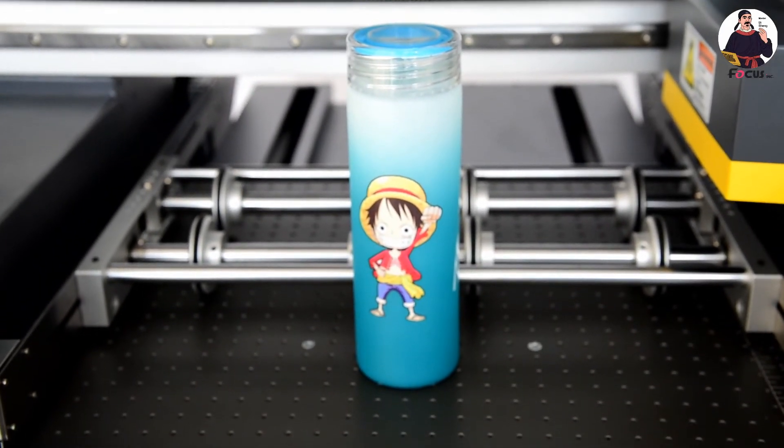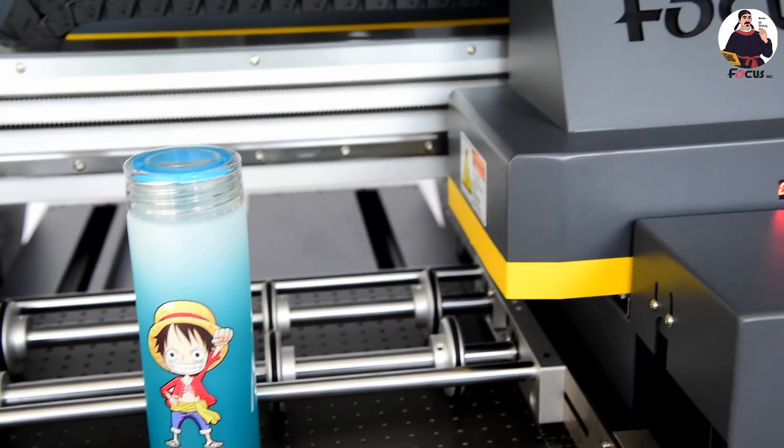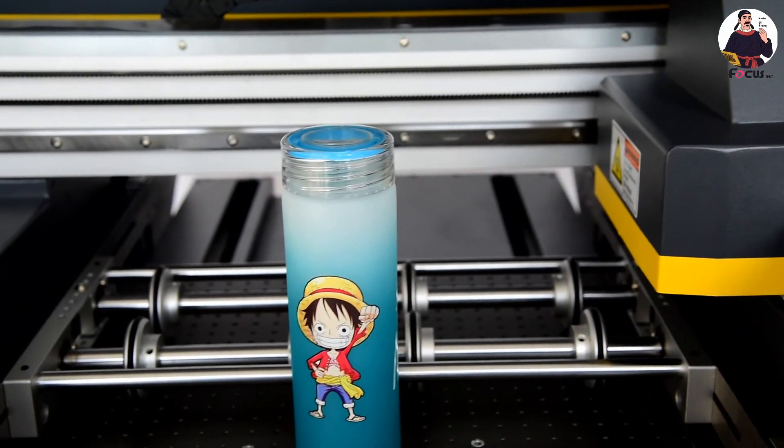So this is the procedure for printing on a bottle. You can see the video from Focus Alpha Jet UV printer. Thank you.